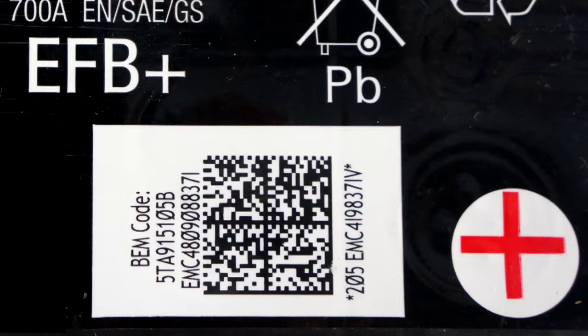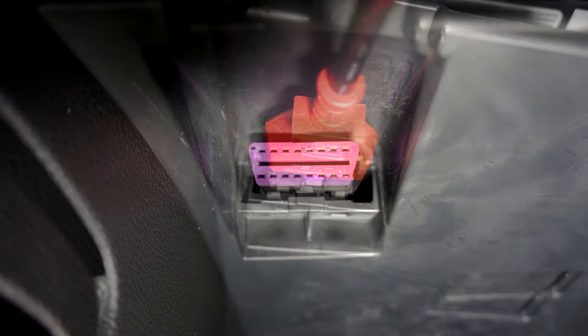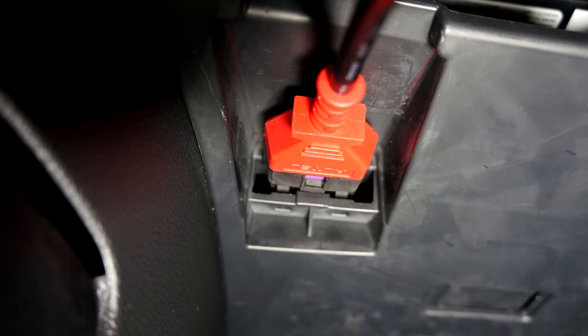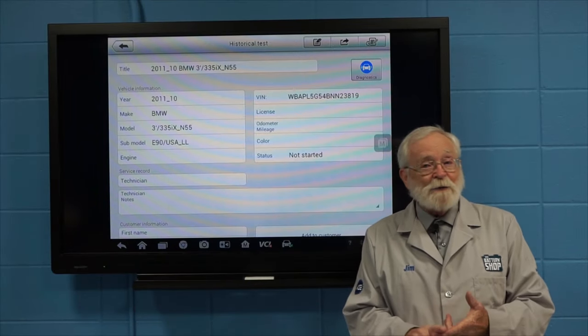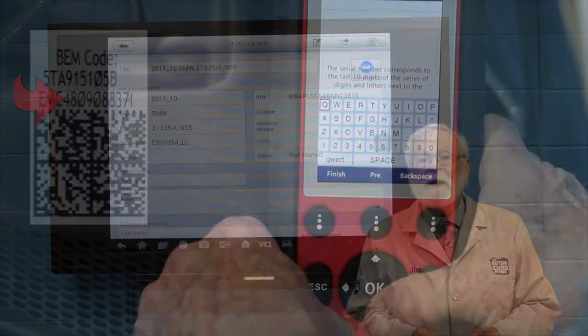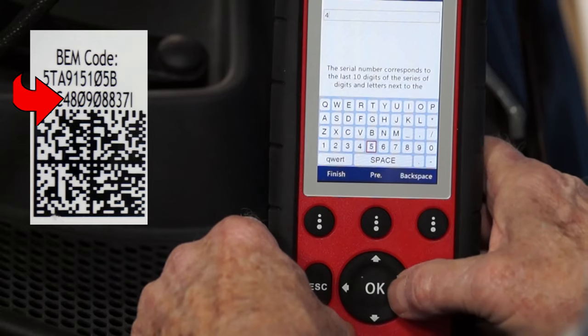Many late model vehicles have to have their replacement battery registered or coded with the vehicle's battery management system. Refer to the service and repair manual for your vehicle to see if this needs to be done. If so, check out our videos on how to do this — the links are in the video's description below.